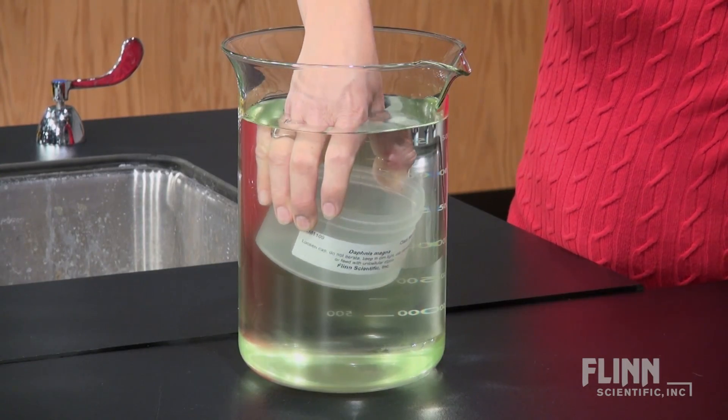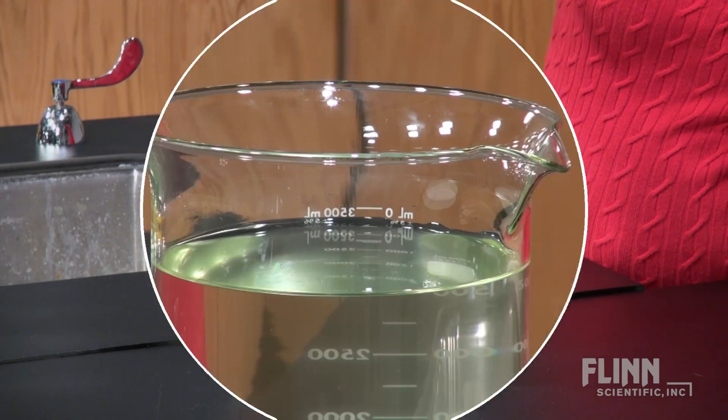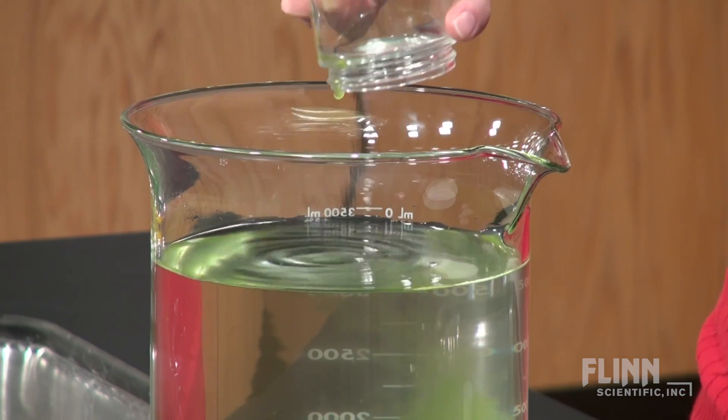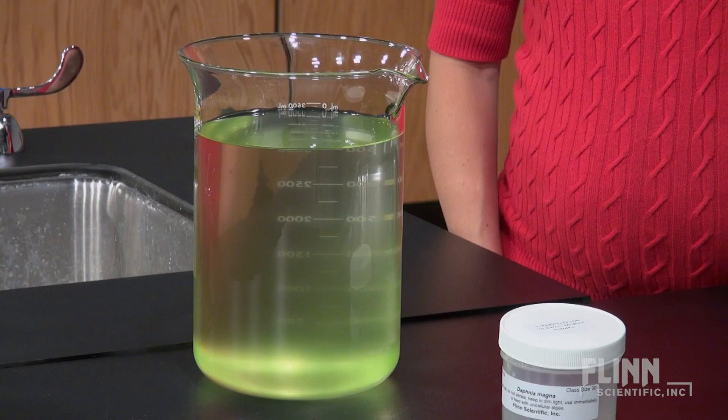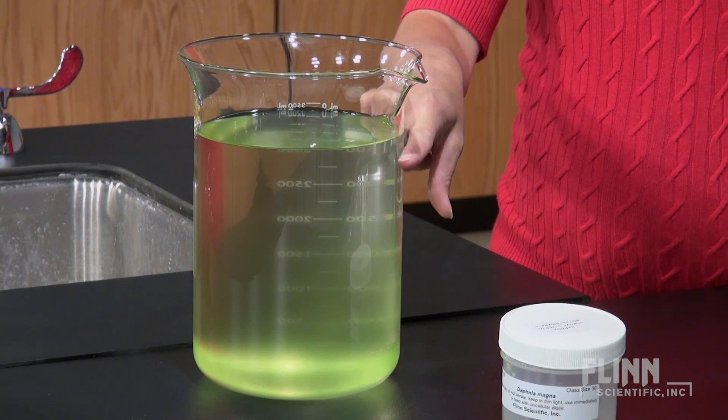When placing the Daphnia into the new enclosure, submerge the container and then pour out the culture. Feed Daphnia green water from an aquarium or pond to replenish algae that was consumed. To maintain the culture for long periods of time, remove one-quarter of the container's water and refill with spring water. Re-culture every few months to rid the buildup of metabolic waste.